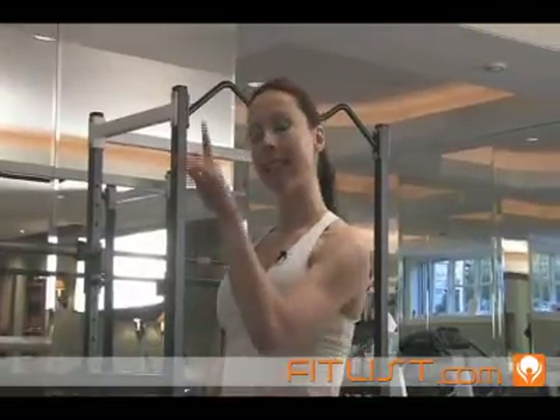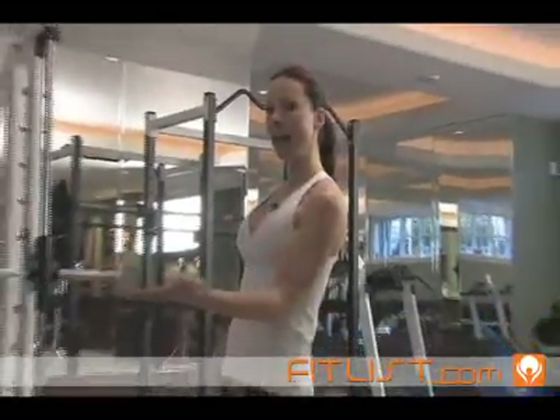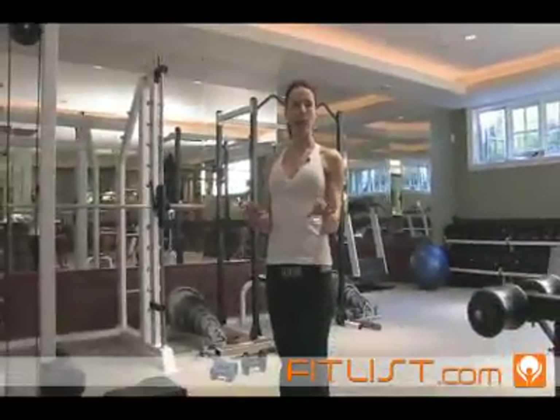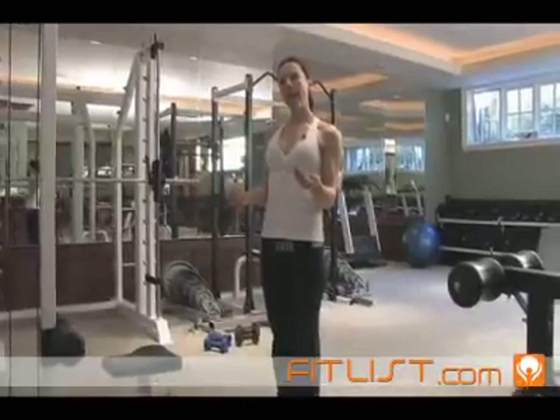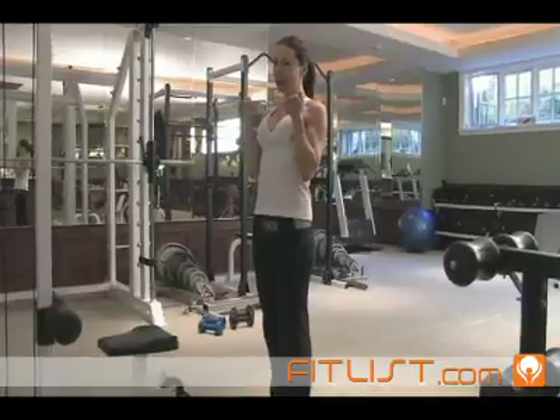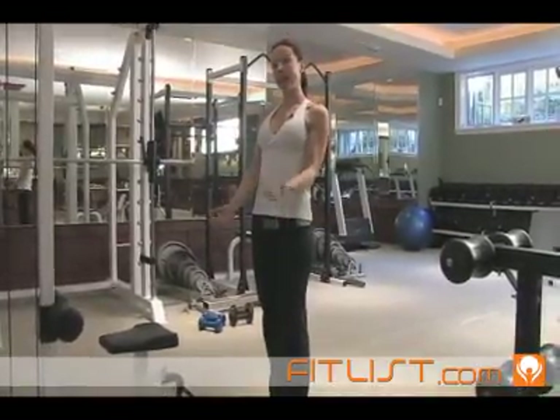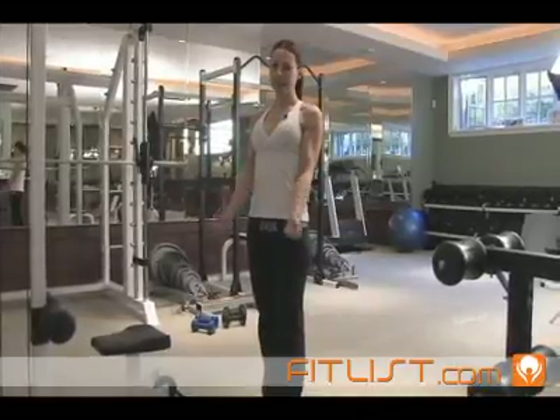I'm going to show you how to do a biceps exercise using this cable machine — I call them cable curls. You're going to be using resistance with the cable and a long bar attached to the cable. It's going to be difficult to curl it up, but you also have to control the resistance going down, so you're getting benefits both curling up and releasing as well.